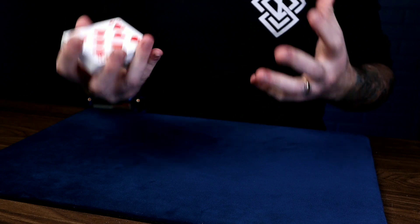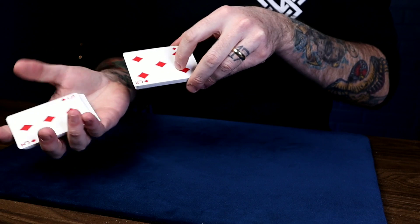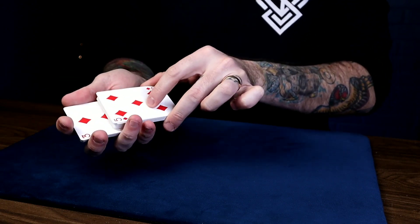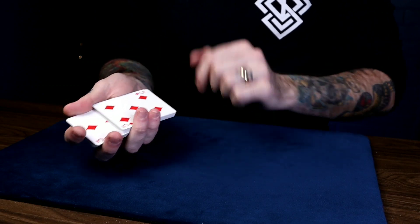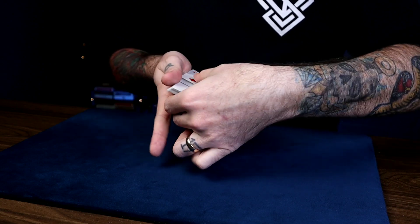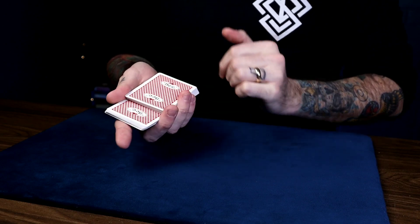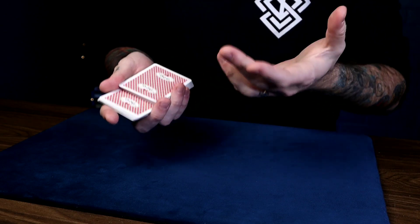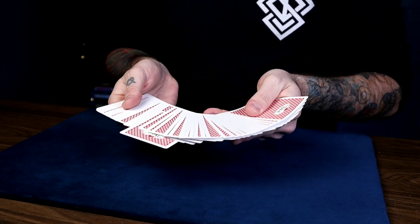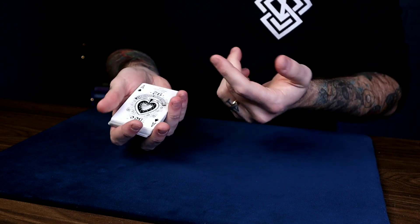When you want to do the force, start the regular Hindu Shuffle and ask the person to say stop as you shuffle. Once they do, you're going to just slap the unshuffled portion in-jogged about halfway on top of that card. Now what you do is grab everything from the front and turn it over face down towards you. So it looks like that out-jogged portion is where they said stop. To really emphasize that, push it forward with your fingers like this and spread the deck and say, 'From a shuffled deck, you said stop anywhere, but you chose to stop me at the Ace of Spades.'